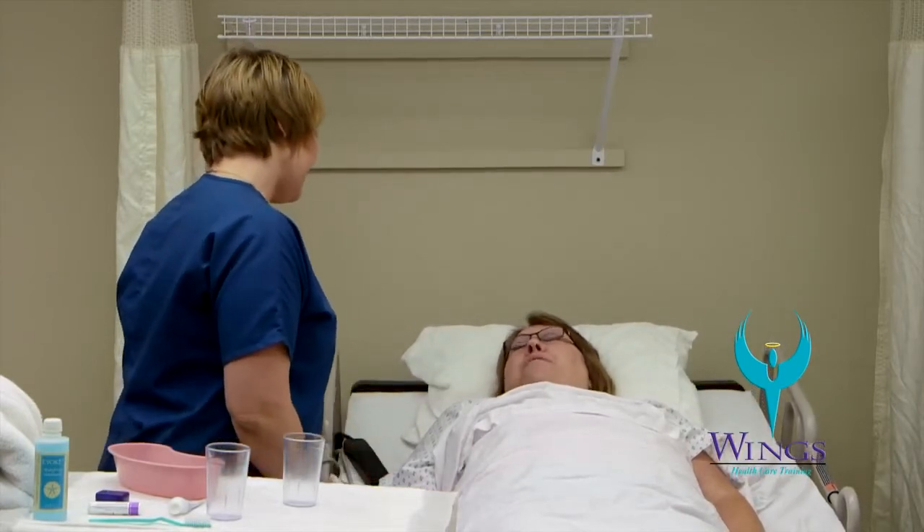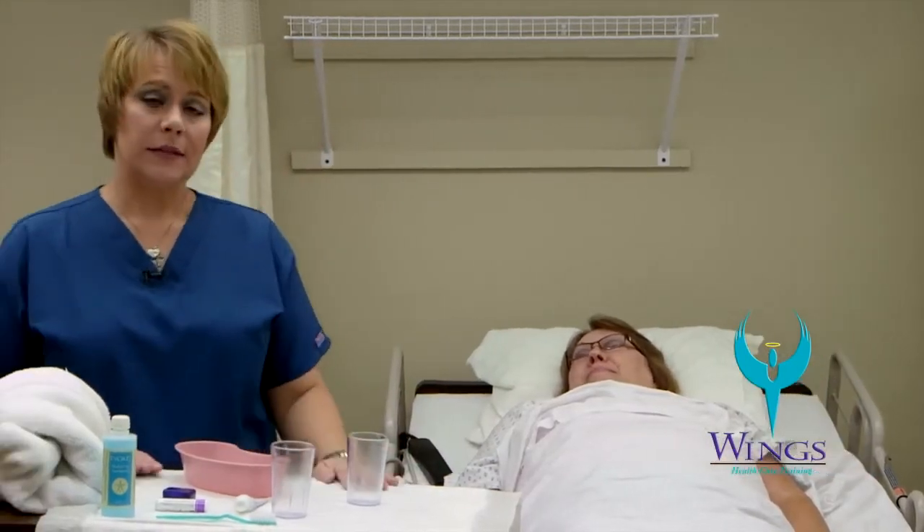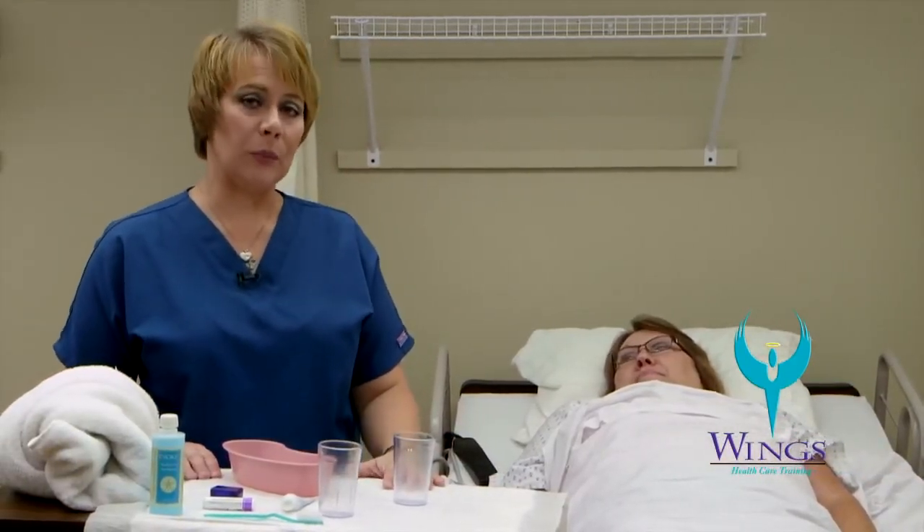How is that, Beth? Okay, thank you. Now I am going to clean up my supplies, take off my gloves, wash my hands, and record and report.